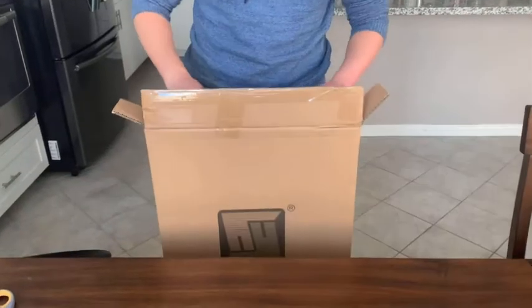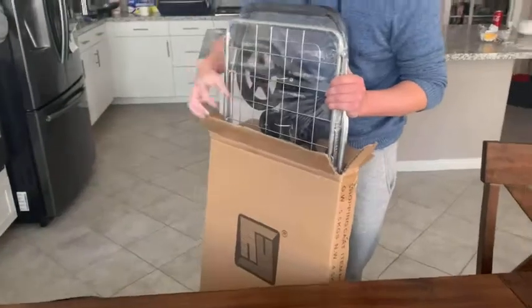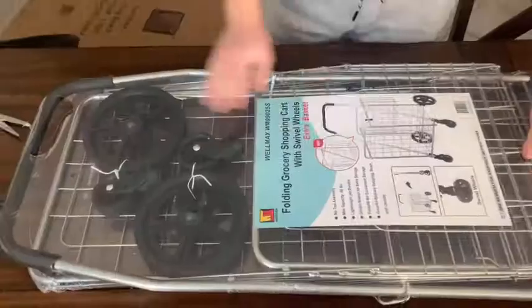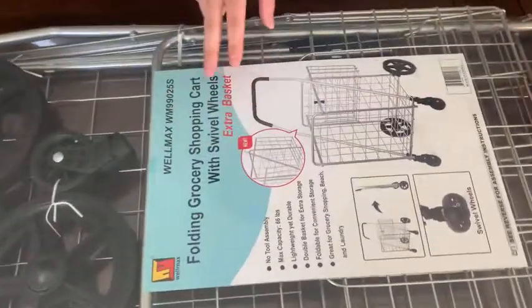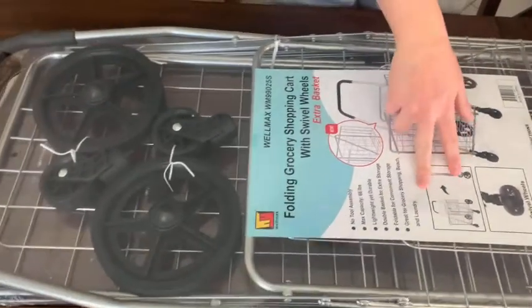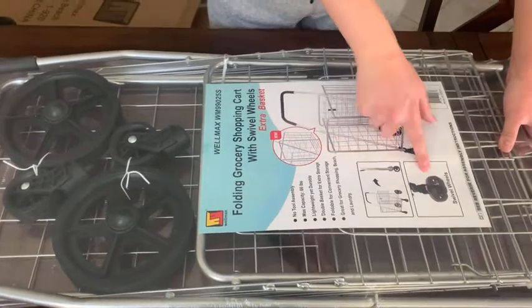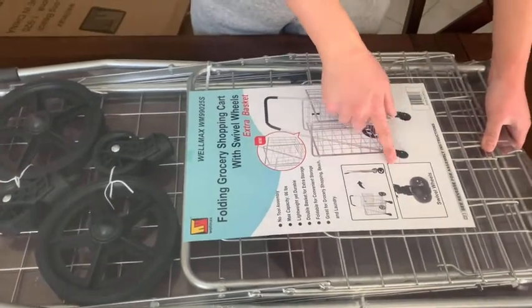What we have here is the Wellmax shopping cart — it is the smaller version. We get a folding grocery cart with an extra basket. The extra basket is this back portion here, and from the diagram it looks like we can fold it up for easy storage, and it's got swivel wheels for easy maneuverability.